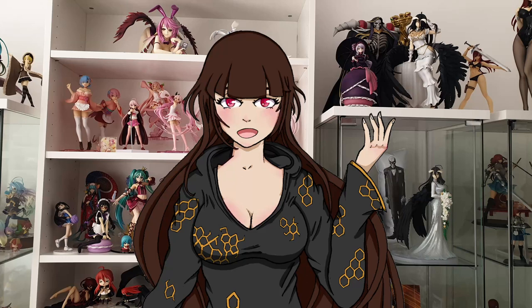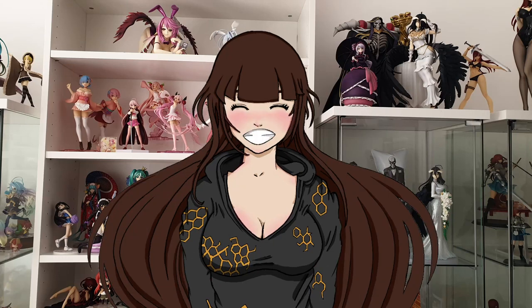Hello everyone, I'm Olive Blade and a very warm welcome to my Wonderland this week.